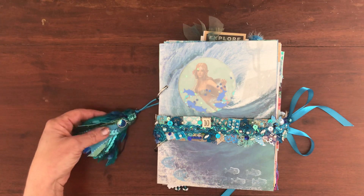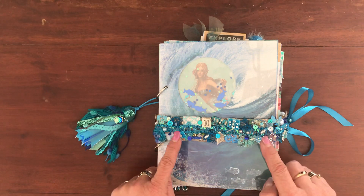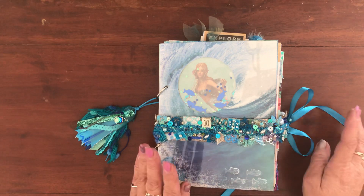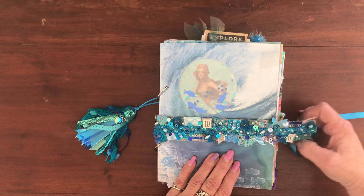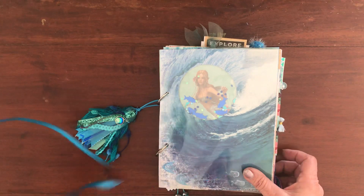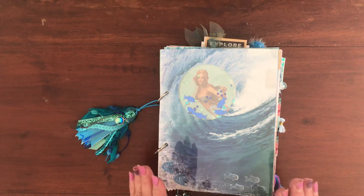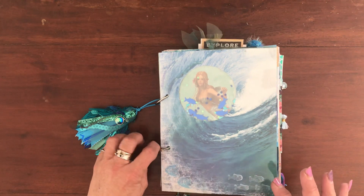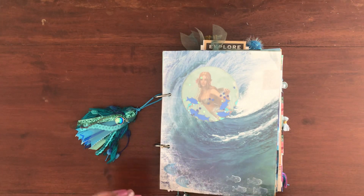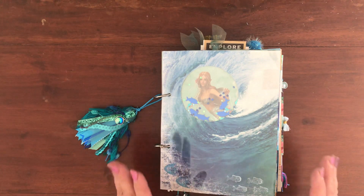I did make a cute little tassel with a little mermaid scale charm on it. I have a video of the belly band — well, it's a snippet roll that I'm using as my journal closure, and there is a video tutorial for how I made this. I like making junk journals using binder rings because I love to be able to move pages around and add and subtract things as I see fit.